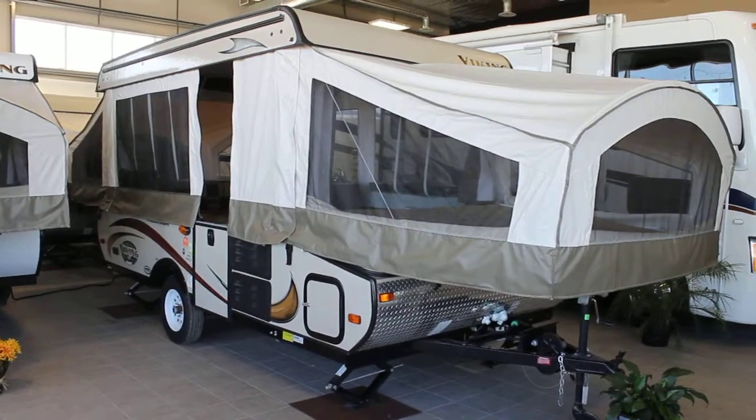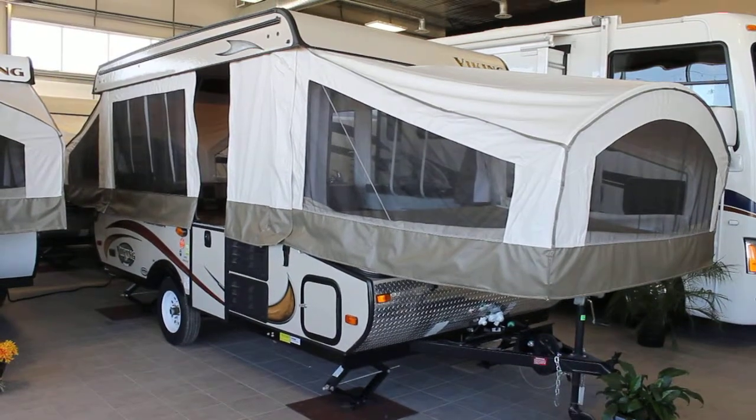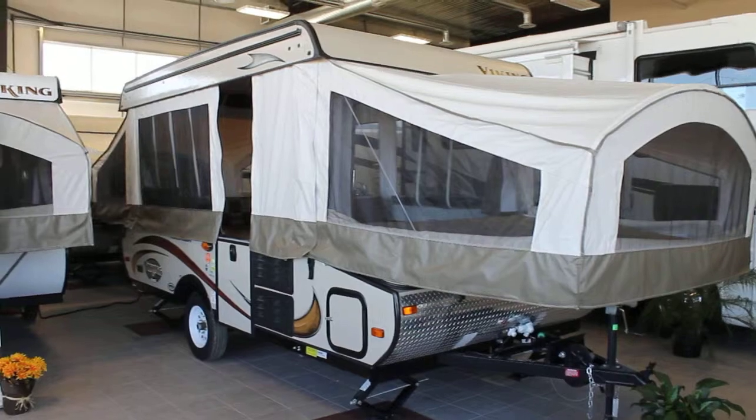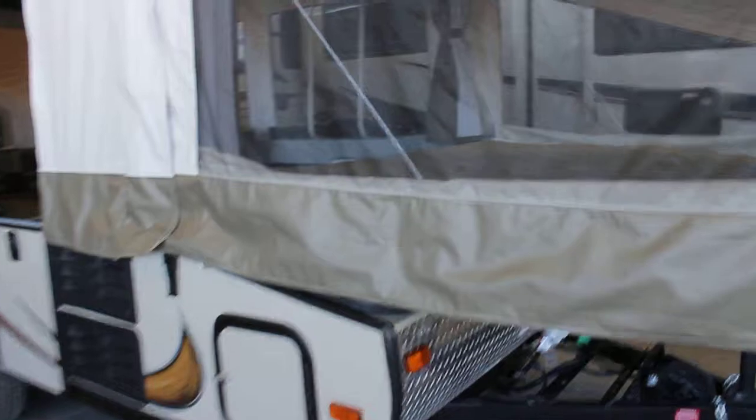Hi, this is Bruno from Bella Vista. Today we're going to take a look at a 2308 ST Viking Camping Trailer. The 2308 is a great family unit, very well built, and the ST designation stands for storage bin.